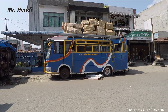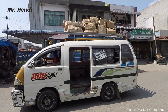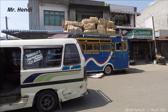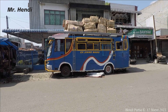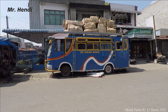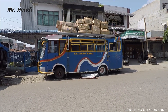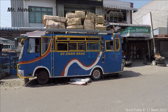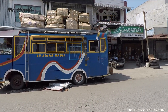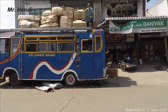Oke teman-teman demikianlah konten kita pada hari ini tanggal 17 Maret 2022 tentang CP Sinar Nauli, sang legendaris dari Tapanuli yang udah lama nggak melayani ke Siantar teman-teman. Terima kasih sudah menonton video ini. Apabila teman-teman suka mohon di-like dan juga boleh di-share ke berbagai macam sosial media teman-teman.